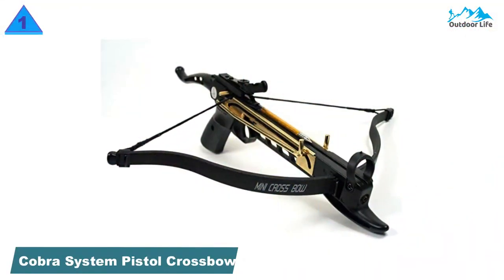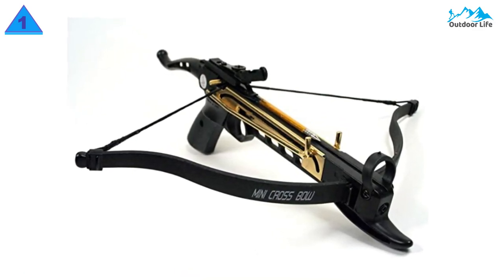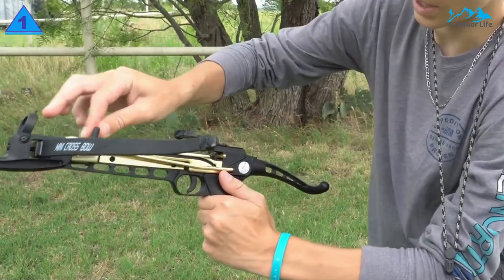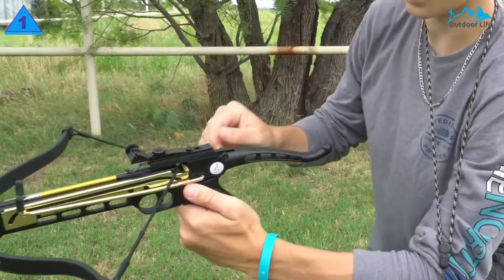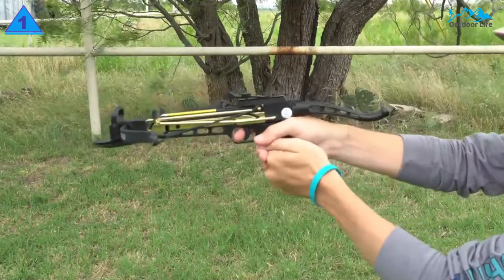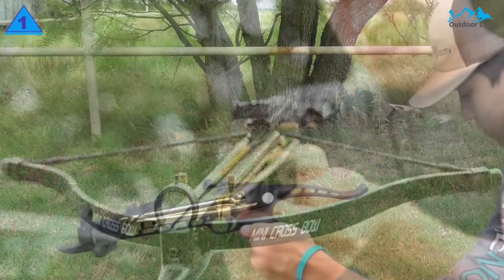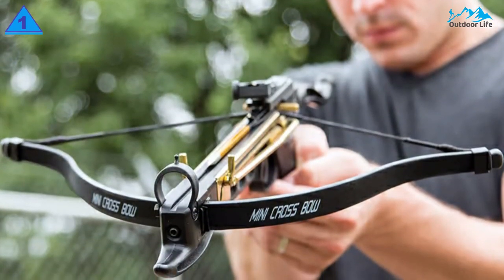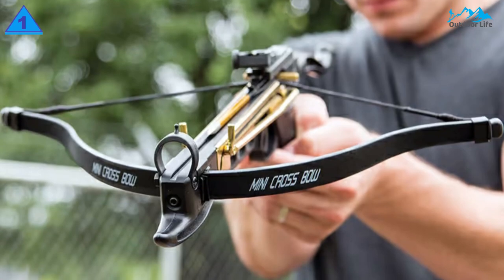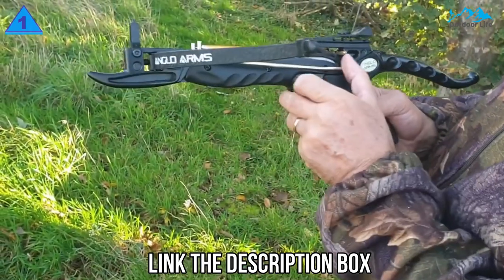Number 1: Cobra System Self-Cocking Pistol Crossbow. The Cobra System Pistol Crossbow is made from durable plastic and compressed fiberglass. ACE, a martial arts supply company, offers high-impact crossbow bolts designed to deliver power in a manageable way. There is no worry about durability — this crossbow is built to last a long time. The arrows even have metal tips for extra strength, and since there are so many included, you can practice your hunting to perfection.